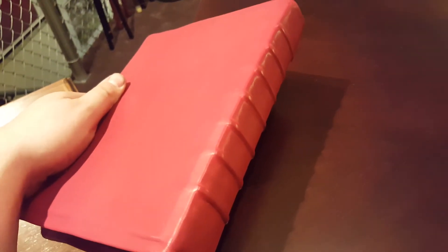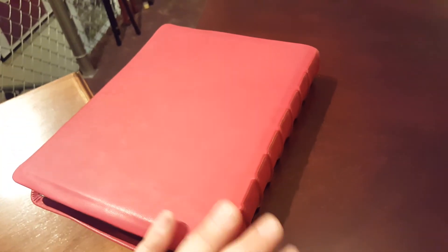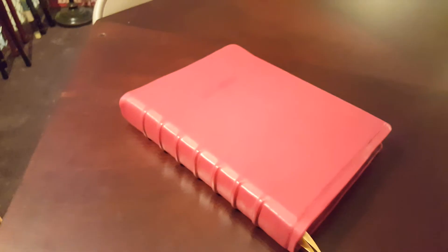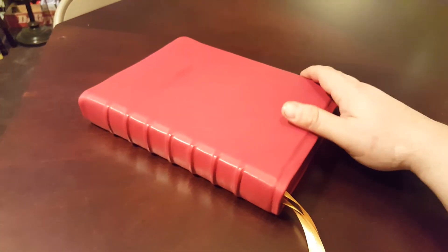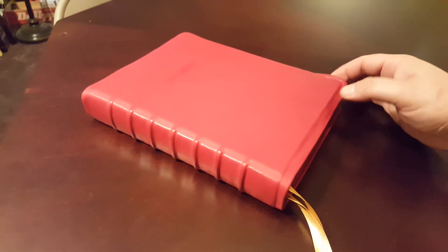I just want to show you all that I think this bind turned out really good. Those ribs are just sharp and perfectly spaced, and this red lambskin is just so soft. I really look forward to her getting it, using it, and enjoying it. So anyway guys, that's the Cambridge hardback wide margin rebound with a semi-yap.